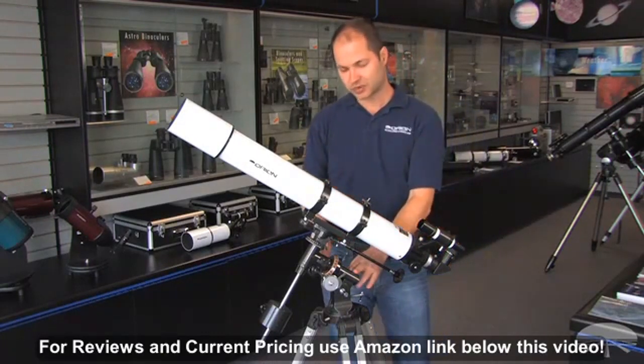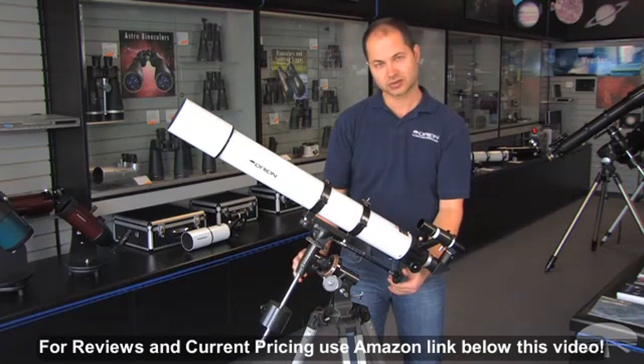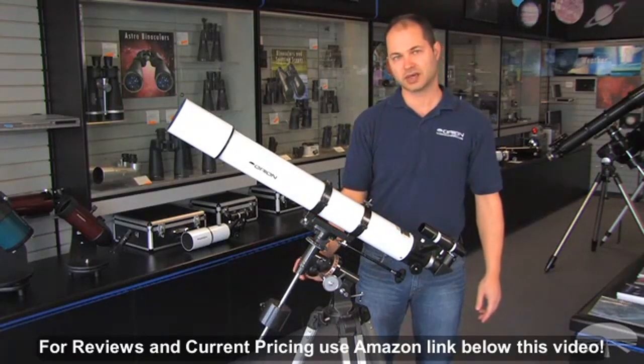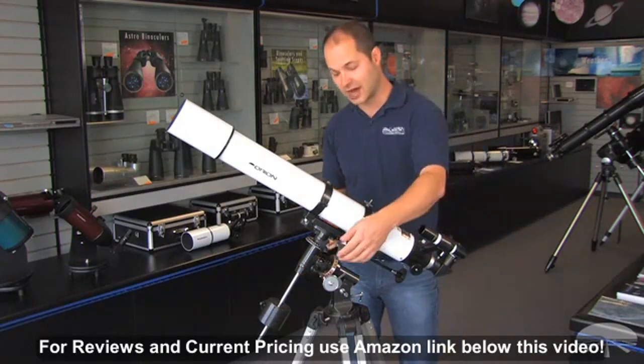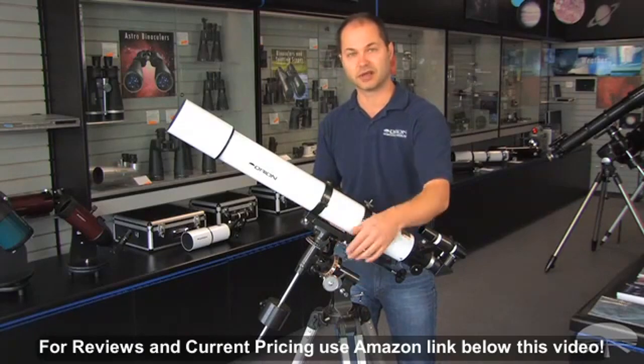It's on a German equatorial mount, which means once it's aligned, you can use these slow motion controls to fine tune the position, and then with a twist of one knob, you can follow the object through the night sky. And if you wanted to, you can add an optional motor drive to automate the process of following objects.